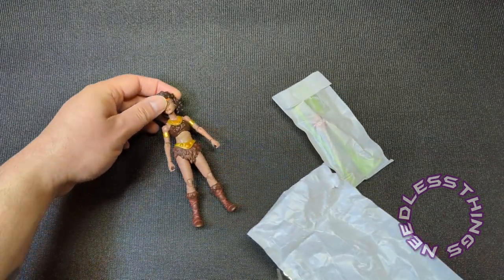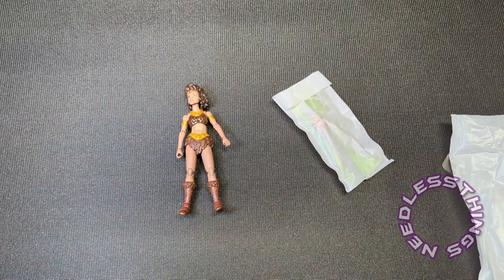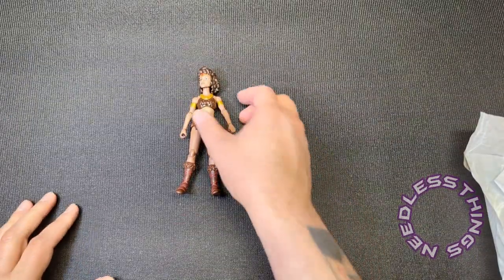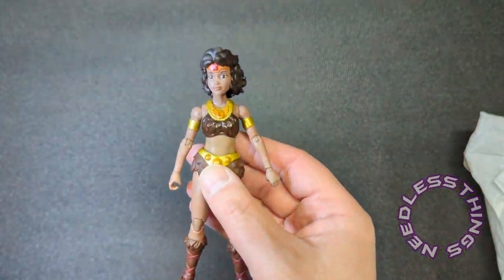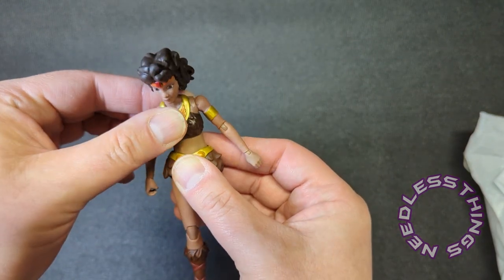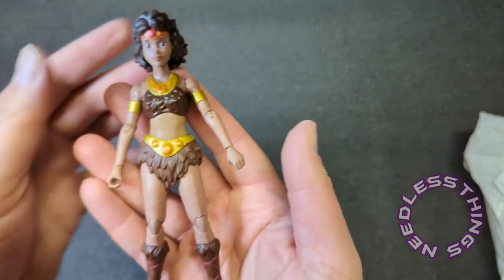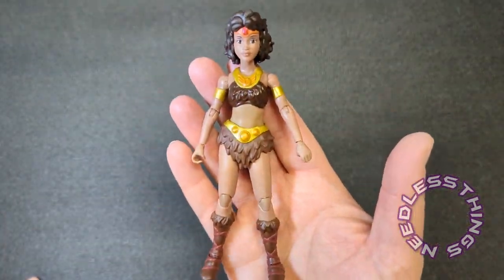Thanks to other great reviewers like Pixel Dan, I know that these figures might be a little fragile, so I'm giving them about 30 seconds of hot air from the hairdryer on high — granted my videos usually consist of 10 minutes or more of hot air — but hopefully that will loosen everything up that needs to be loosened up.